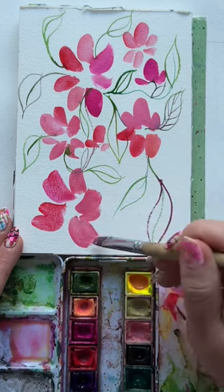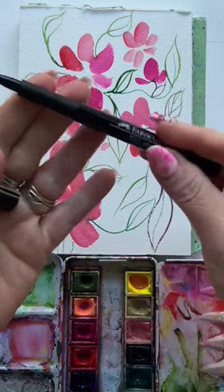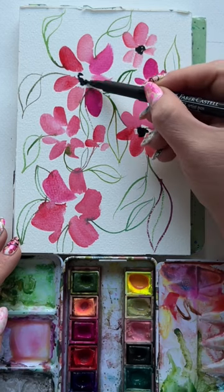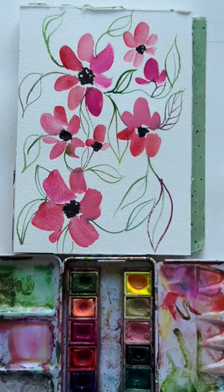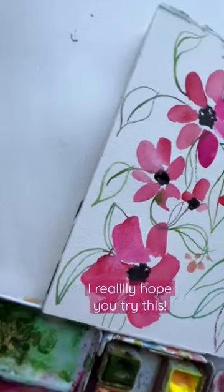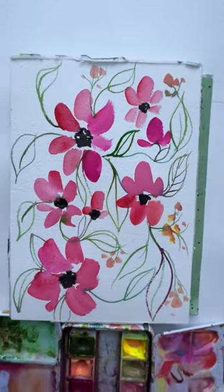So good. This is a really good beginner project, and this paper's only 5x7, so it won't take you forever. Now use a black marker to add some centers to those flowers — make sure it's imperfect, it'll be more interesting. A few peachy dots connected with more vines. Are you going to try this and have some happy painting?